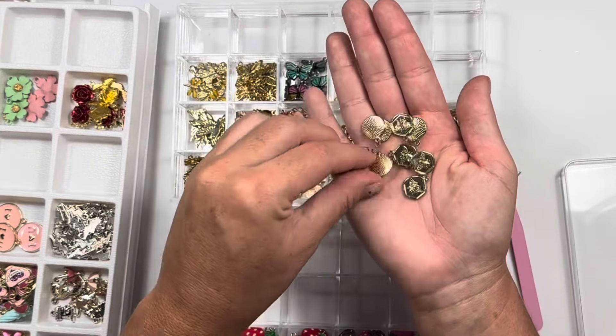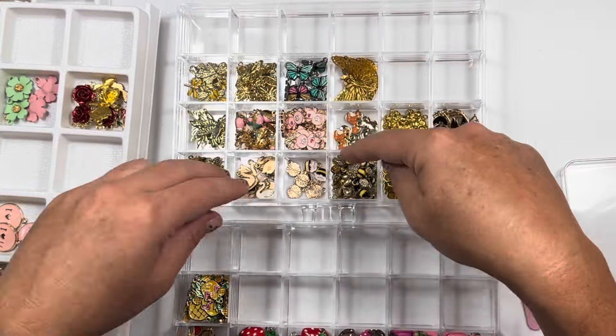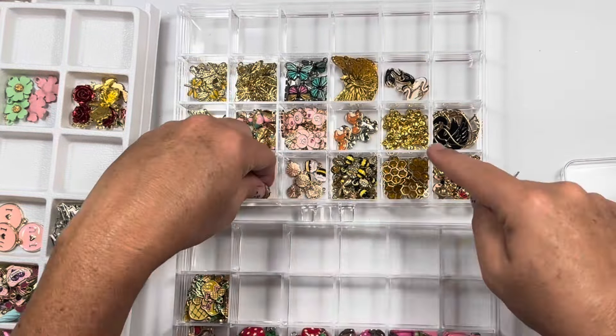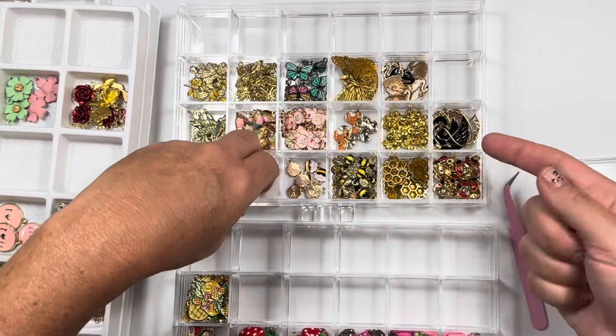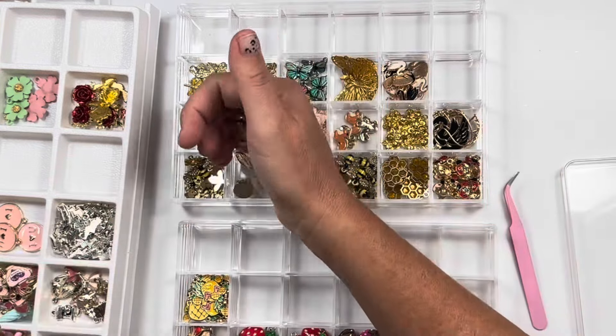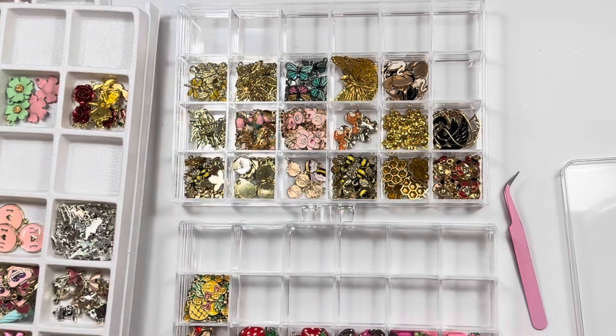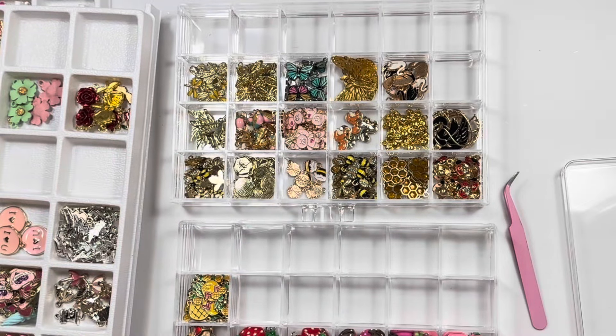These are on, like, a wax seal. I want them over here. The bad thing about stuff in these stationary spots is you can't just dump it and move it around easily. Bee, bee, bee. Hopefully there's no more bee stuff because there's no more room.